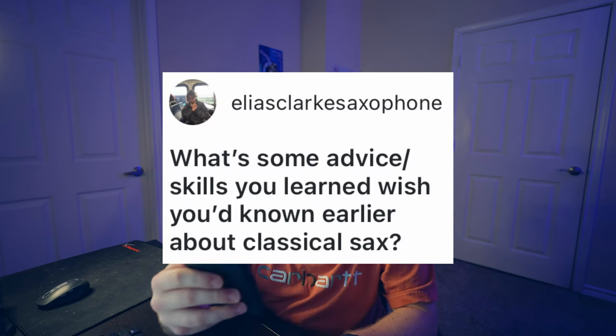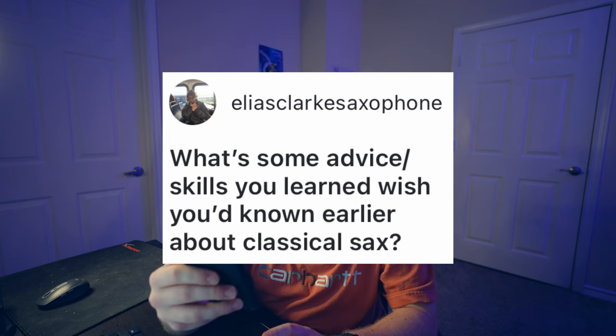What's some advice or skills you learned that you wish you'd known earlier about classical saxophone? If I were to pick one thing, it would probably be tongue awareness, just because it affects a lot of things like pitch and tone. Getting the back of the tongue super high — it's a lot like the clarinet.